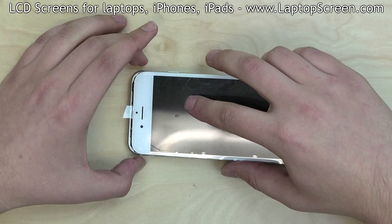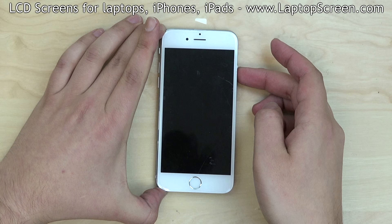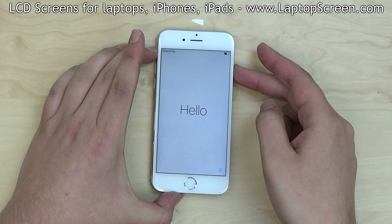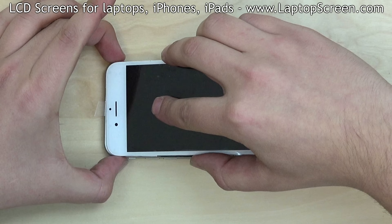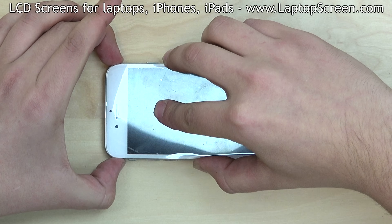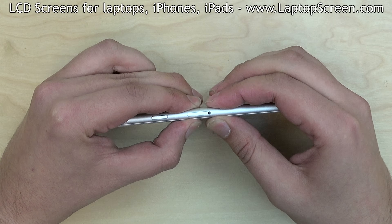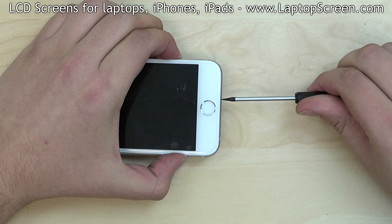Now we can test the device. Press the power button to turn the phone on. If the Apple logo appears, the screen is installed correctly. Shut down the phone and finish the reinstallation. Snap the display assembly into the case by gently squeezing it around the perimeter. Replace the two pentalobe screws at the bottom. Remove the protective film and we're done.